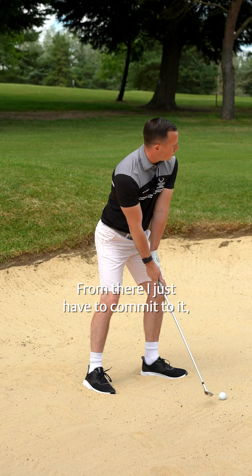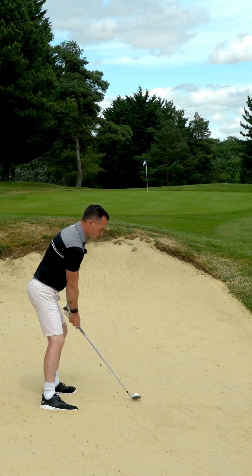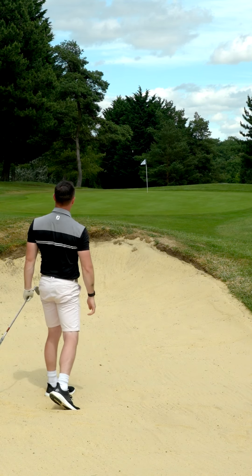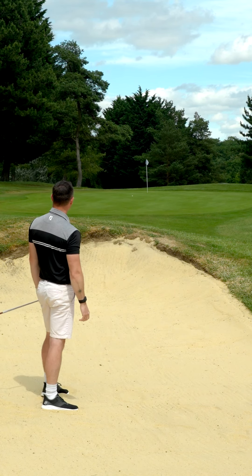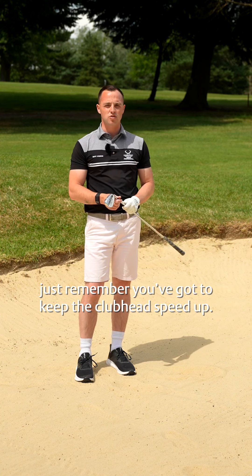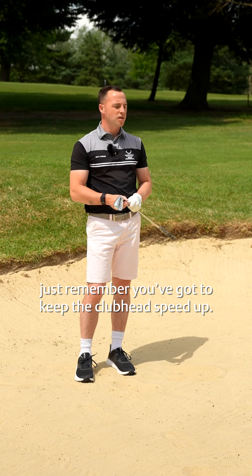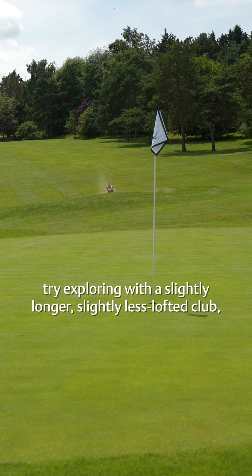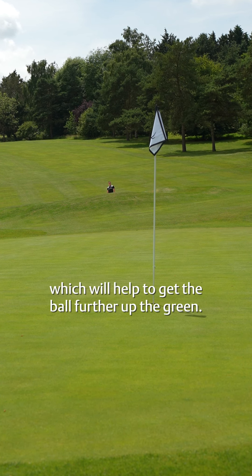From there I just have to commit to it with plenty of club head speed. So next time you're faced with one of these long bunker shots, just remember you've got to keep the club head speed up, and as long as the lip of the bunker isn't too high, try exploring with a slightly longer, slightly less lofted club, which will help to get the ball further up the green.